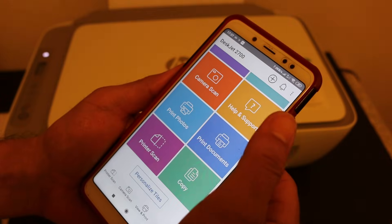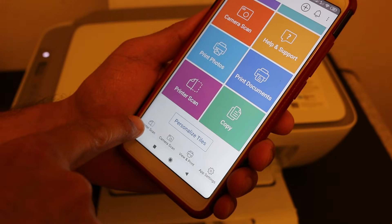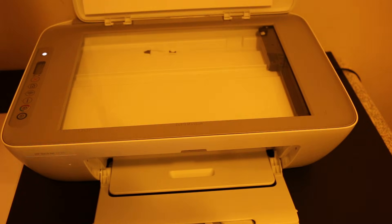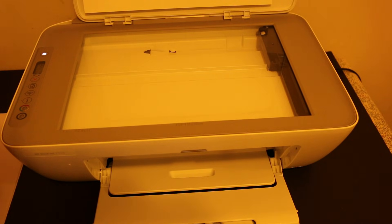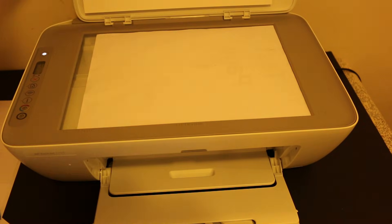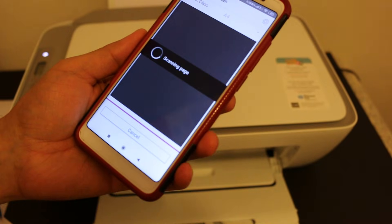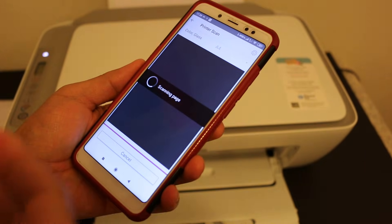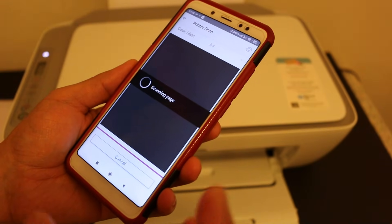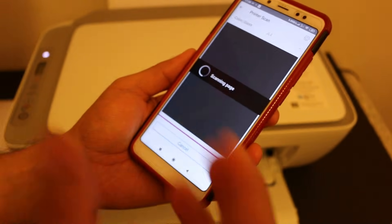Now I'll show how to do wireless scanning. In the app you'll see options including printer and scan — click on the scan icon. Open the top scanner lid and place a page facing downwards, then close the lid again. Click the scan button and it will transfer the scanned image to the app. You can add more pages as a single file, and at the end you get the option to save as JPEG or PDF.